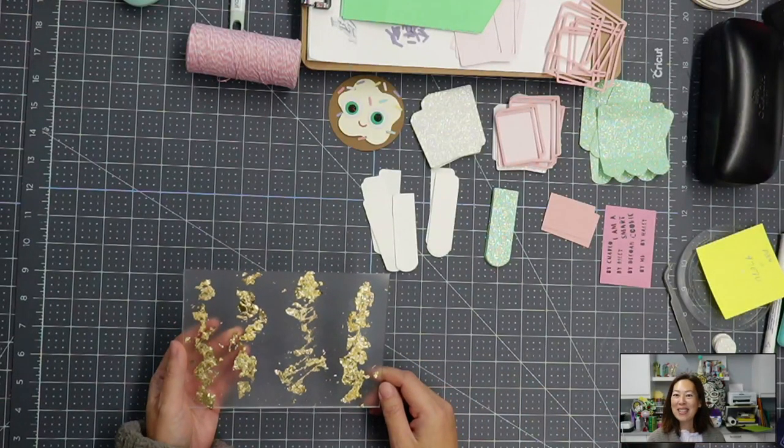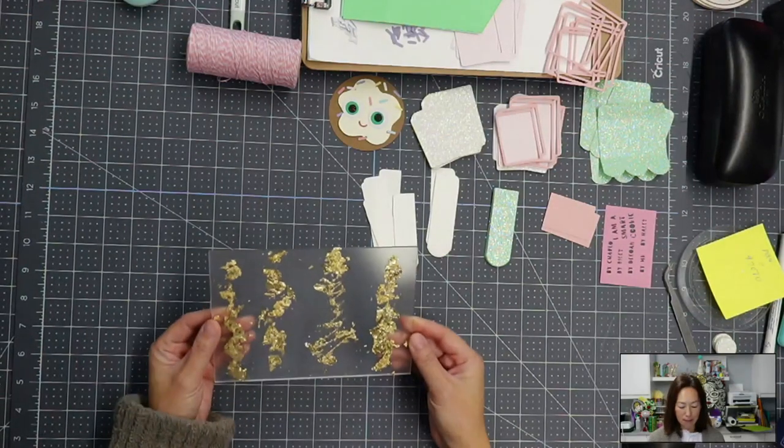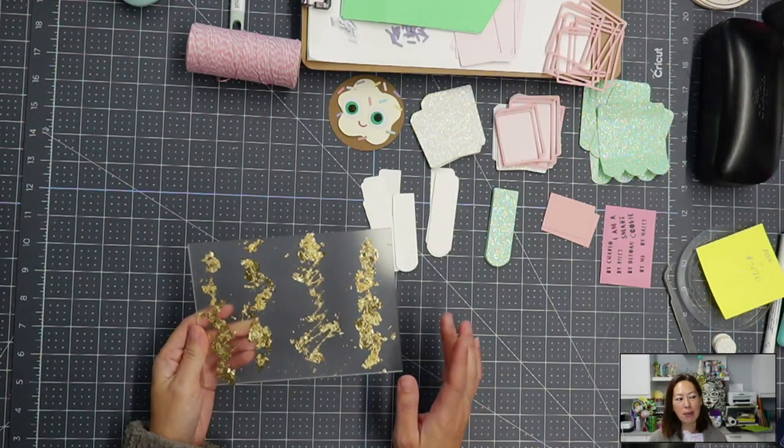Hi, it's Anne from the Useless Crafter. I'm back with part two for the gold flakes — or the gold, it's not just flakes because it covers both flakes and sheets — and the comparison, right?